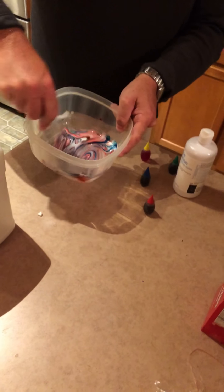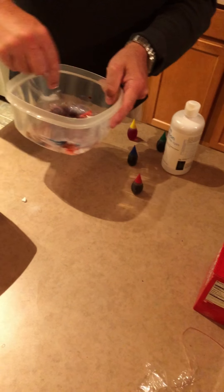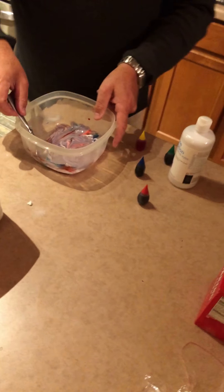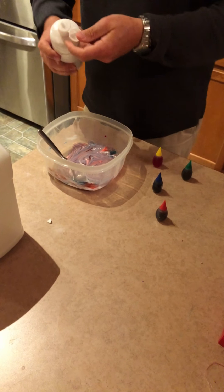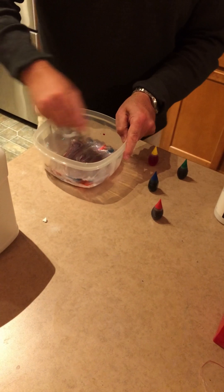That looks cool. Whoa, that's cool. I'm going to make streaked slime like that. I'm going to make it streaky. Now, I already put this in, didn't I? No, I didn't. Alright, I'm going to put a little bit of that in. That's probably not going to be all streaky then.